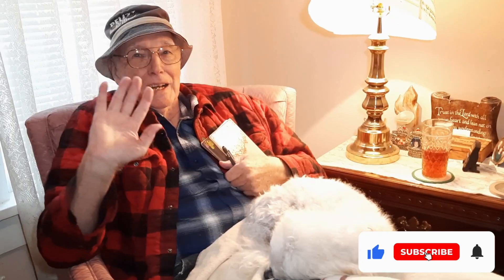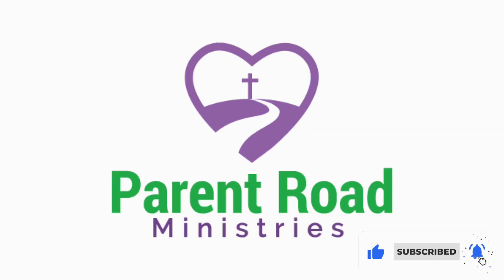Today we're memorizing Luke 6:31. Grab your colors because this is a draw with me. Hi friends, I'm Miss Nancy Ruth and I'm Mr. Roger. We want to see kids living for Jesus. This is part of Bible Drill Red Cycle. For more information check out the description below.